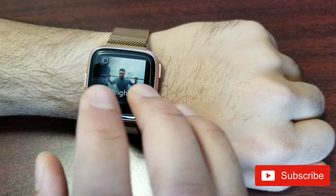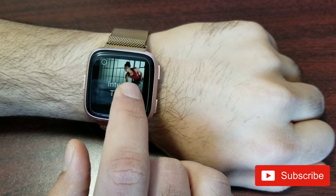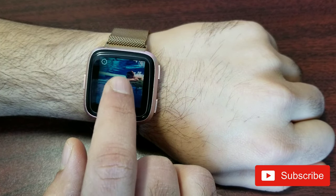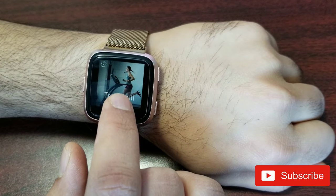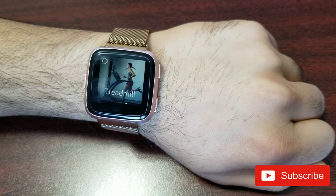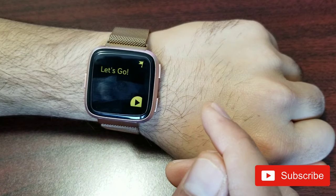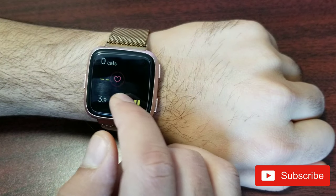In the Exercise app there are preset workout types: weights, run, workout, interval timer, bike, swim, and treadmill. I haven't tried swim yet, but I use treadmill most of the time — it's my regular cardio. Since it's winter I don't prefer to run outdoors. When I hit play it starts tracking heart rate, calories burned, and time.